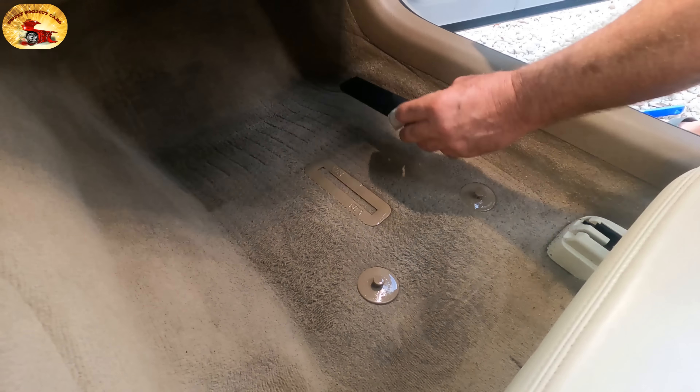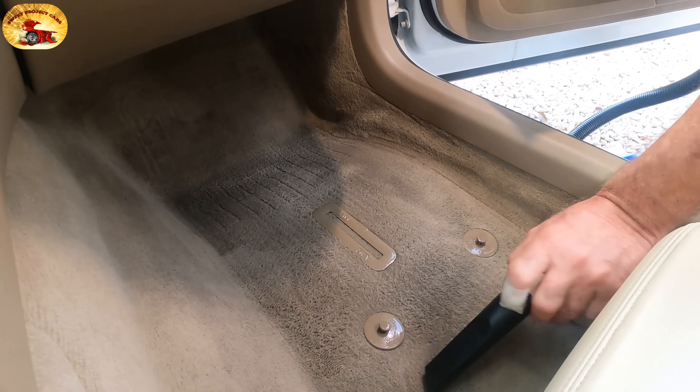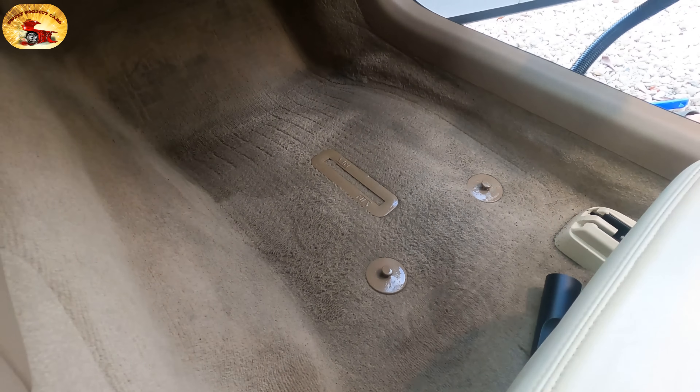The crevice tool right here lets us get into these cracks and crevices if we need it, but we're not going to need it right this second.